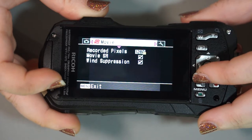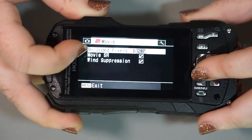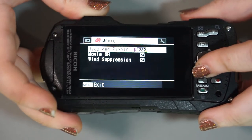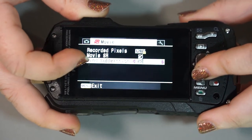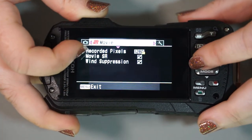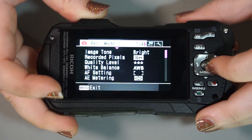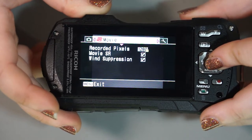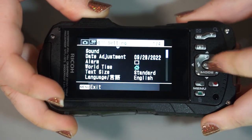The next menu is your movie menu. If you're not in a dedicated movie mode, you get three options: recording pixels — I chose a higher resolution — movie stabilization, and wind suppression, which I made sure to check. If you want more specific video settings, switch to a movie mode. Otherwise, if you're just taking a quick clip, you can just hit the red button in P mode or auto mode — no specifics necessary.